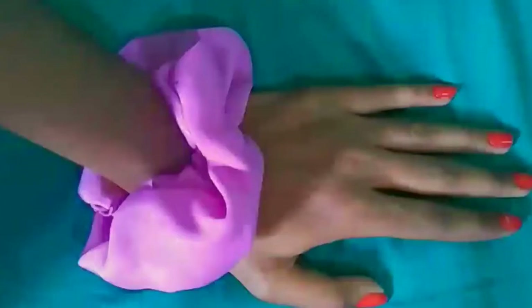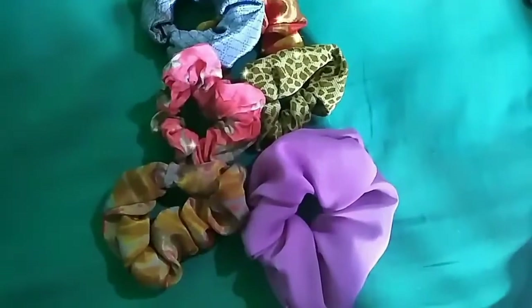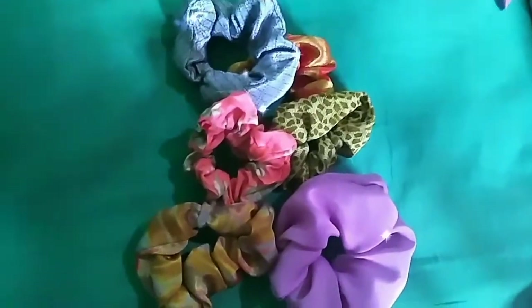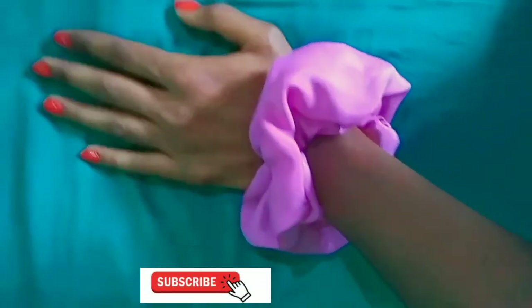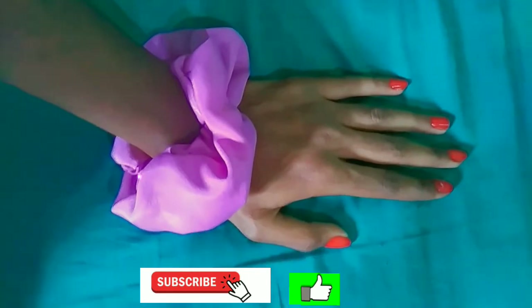If you want to see any of this video — scrunchies or hair bands — please subscribe to our channel. Click the red button, click the bell icon and choose all options, and click the notification button to see new videos.